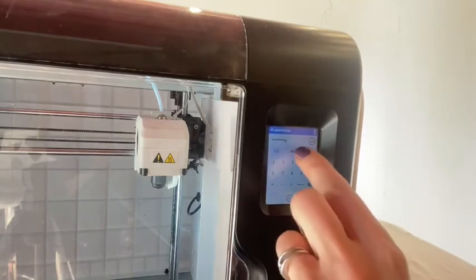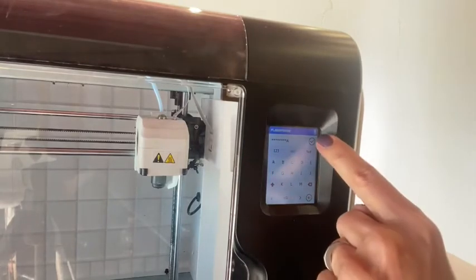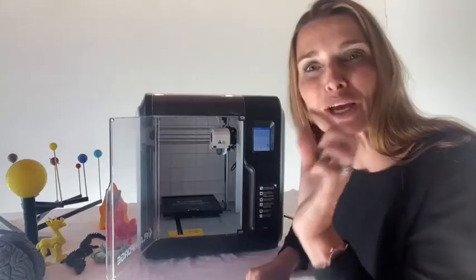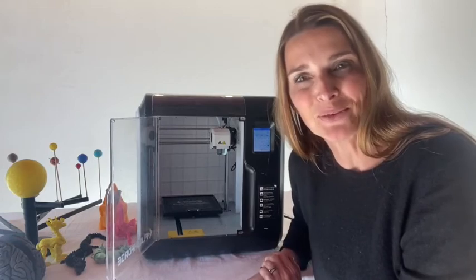Sometimes it takes a few attempts — one or two — because you might have missed a letter. Please try again if that's the case. The keypad is quite small, and sometimes with our fingers we tend to press more than one number or letter at once.